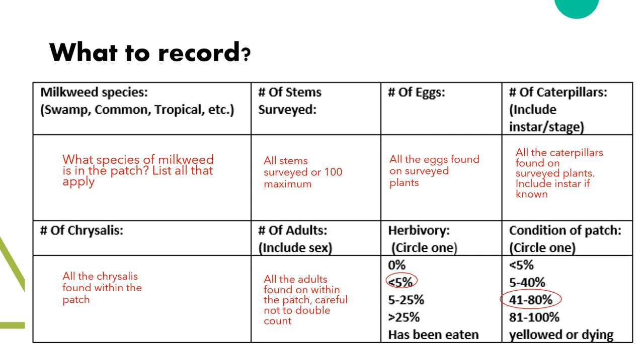Next is the number of stems you surveyed. This will be all the stems you checked up to a total of 100 stems. You are welcome to do more than 100 stems, but it can be quite a lot, so you'll only have to do up to 100 stems within a patch.